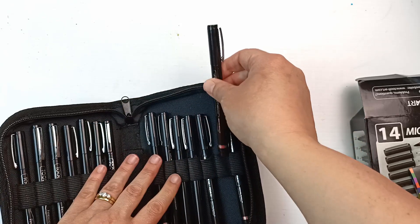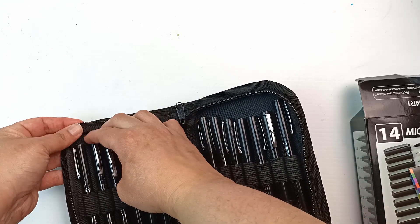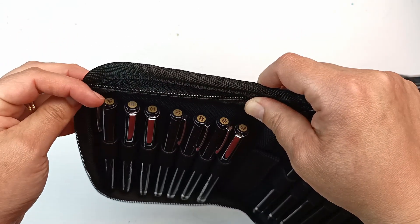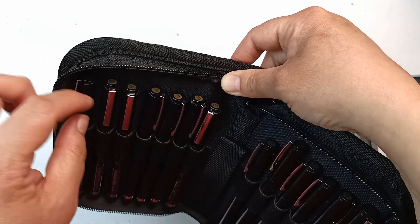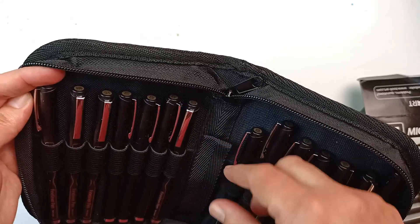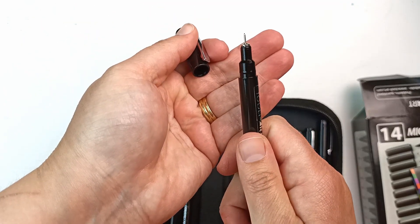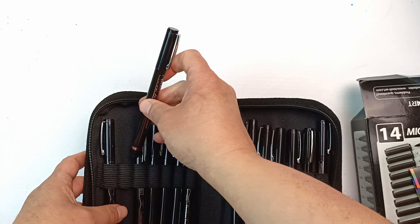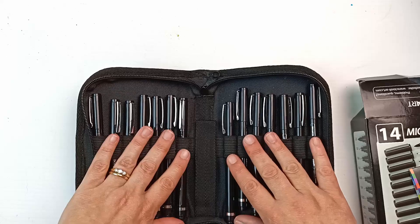I'm presuming that they get smaller going the other way. Now some of these are actually doubles — there's two 05s, two 01s, two 02s and two 03s. From my own experience, these ones do tend to be the most used, the really fine ones. You can see that these get damaged usually quite quickly if you're not careful, so I'm really pleased that they have doubles of some of the more useful fineliners, especially these really thin ones because they are a lot more fragile.